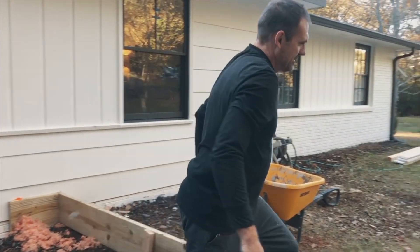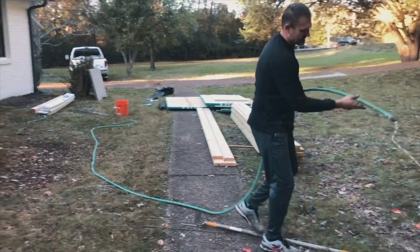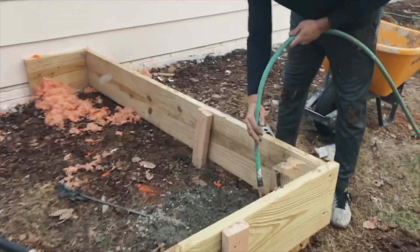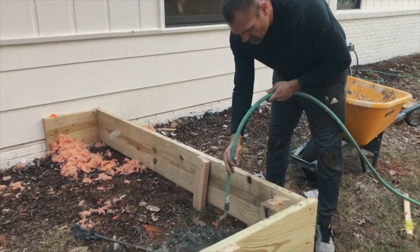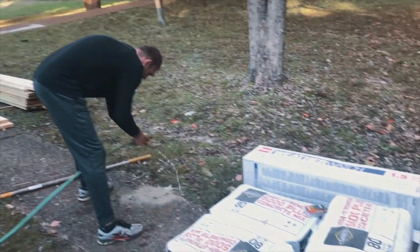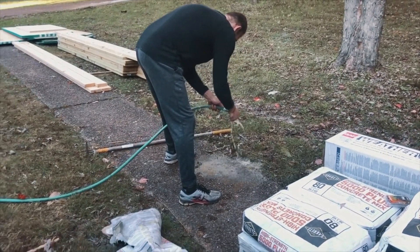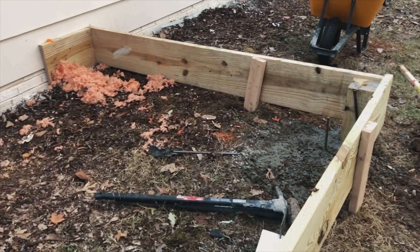He's currently digging post holes and pouring concrete for our new porch. Lowe's delivered all this stuff just a little while ago. It's freezing outside right now, so I know his hands are freezing, but we need this concrete to set overnight so that we can work on the porch tomorrow.